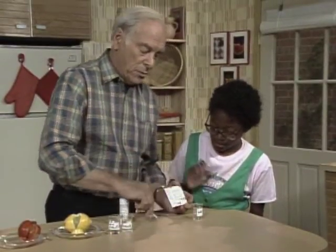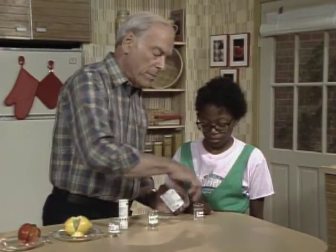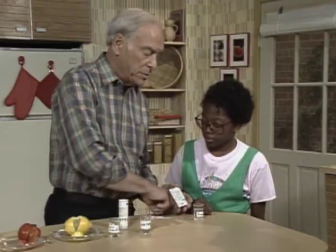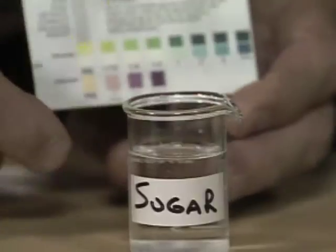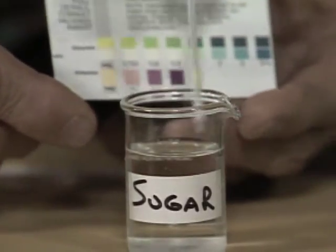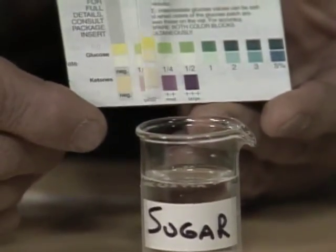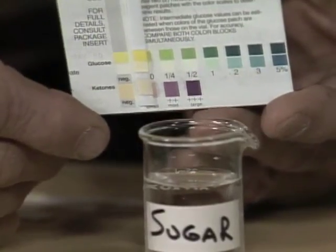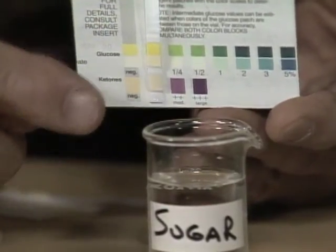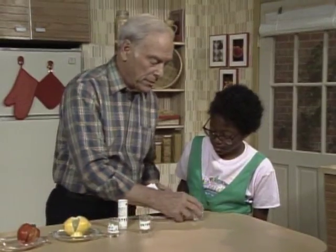The chemists who developed this had to be very precise because very often people are testing their urine and they would take a certain amount of insulin based on how much glucose there is in their urine. So they had to be very careful. What's this one? Sugar. Try that. Looks like sugar is negative too. Because we're testing for glucose and sugar is sucrose, a different kind of sugar. So that doesn't work.